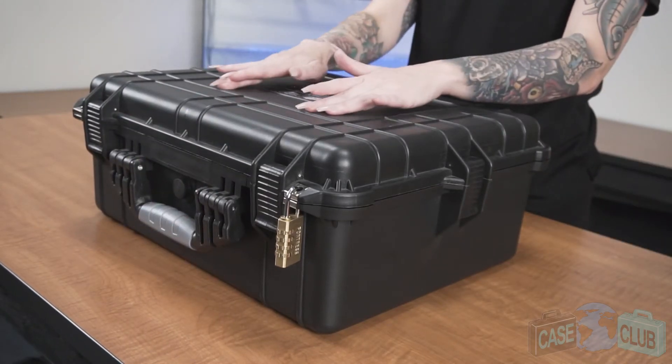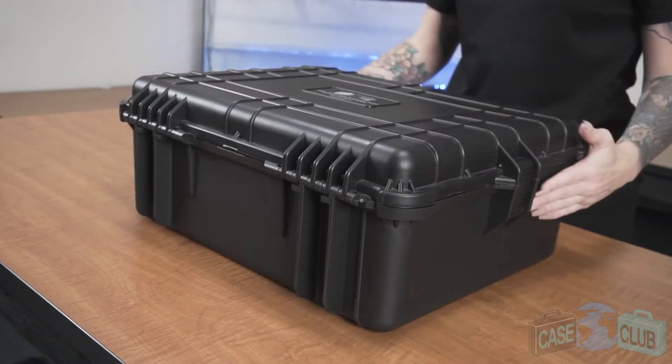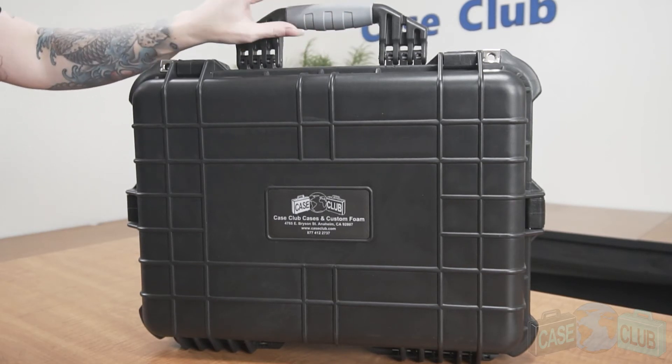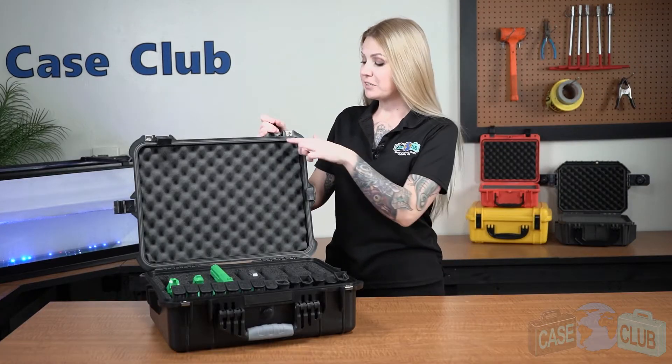A light orange peel texture helps prevent scratches. In back, there are two strong mechanical hinges with stainless steel pins which are one-way so that they cannot be tapped out. Feet so that the case can stand upright on its own, a molded comfort grip handle that folds down to stay out of the way when not in use, as well as ribs to help deflect impact.